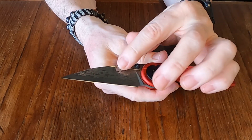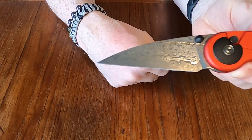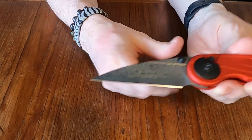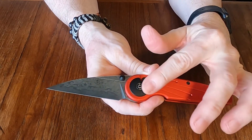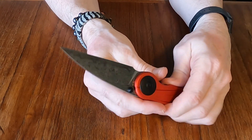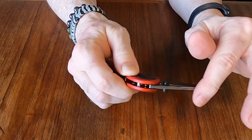Beautiful job on the Damascus — I don't have the best camera but it's really nice. I like what they did with it. As I said, I like the red and black, and they did a nice pivot cap on both sides. The only thing they fell short on in my opinion...